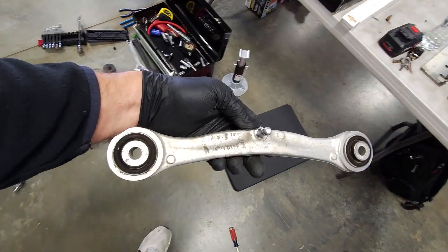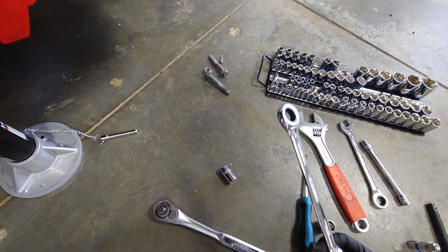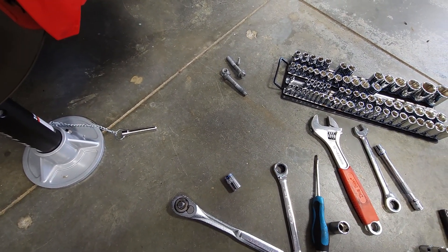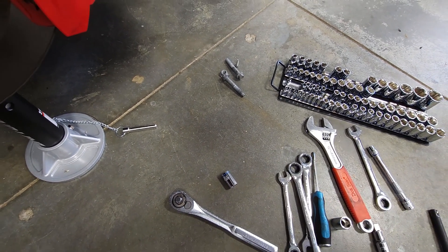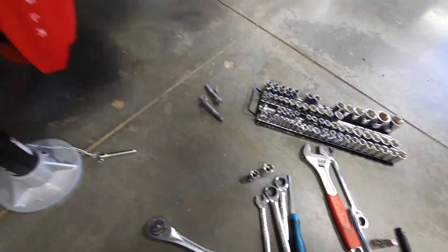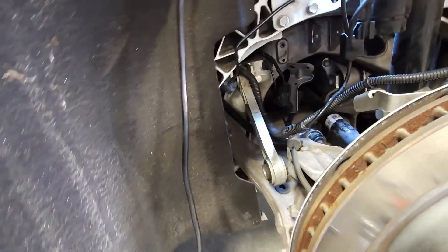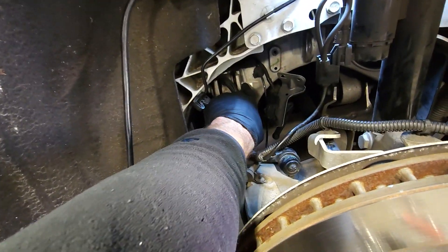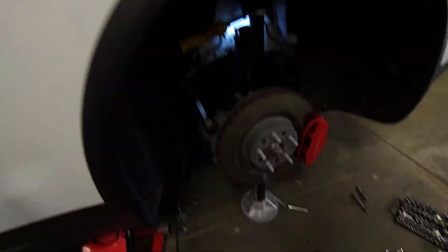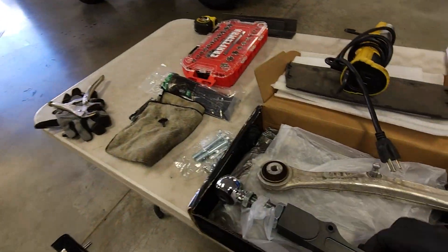Now we've got the camber arm out. The tools needed are an 18mm and a 19mm — it's very helpful to have a gear wrench because of the tight space. You need an 18, a 19, and a 15, plus those sockets. A 10mm takes off the bracket for the suspension monitoring. The only 19mm nut is the one for the toe arm. We'll get that removed and then go back in with the new one once we transfer the suspension monitoring nipple to the new arm.